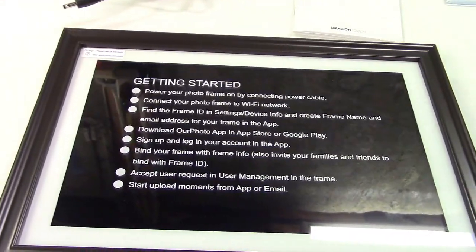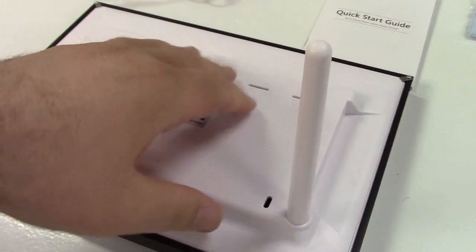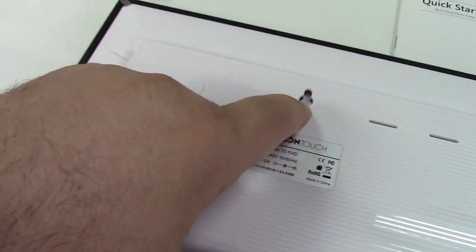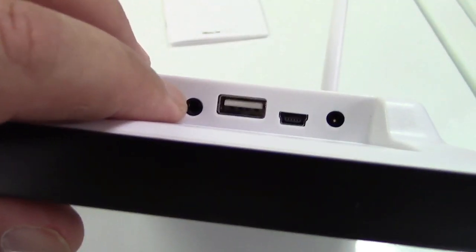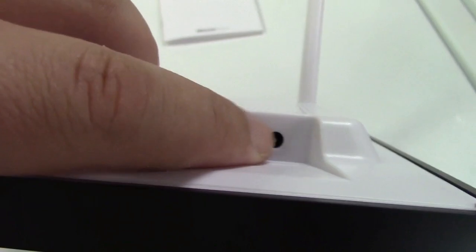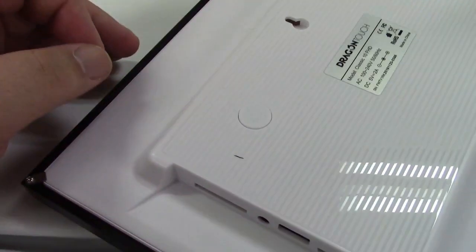Before we get it powered up, I wanted to point out the stand — it acts like a kickstand. There's a locking port here for something like a Kensington lock, and a hole to mount it on the wall. Over on the side are the ports: an SD card slot, a headphone jack, a USB port so you could plug a flash drive in — that's where the included USB cable goes — and there's your power connector and a power button right there.